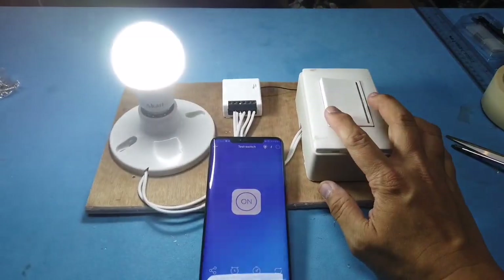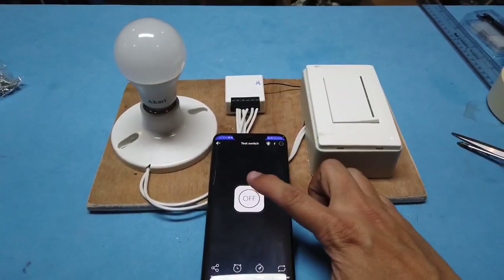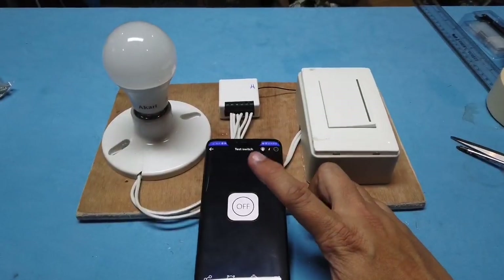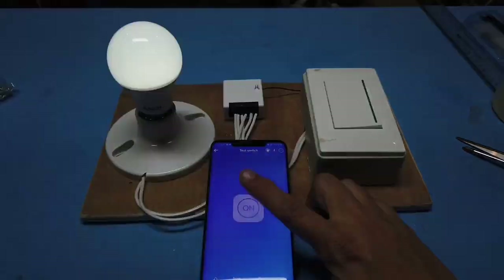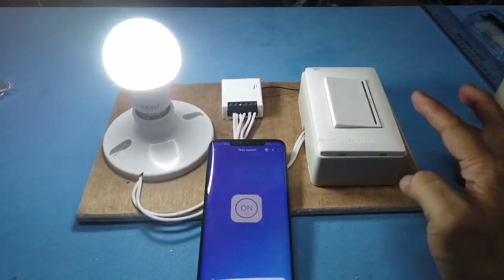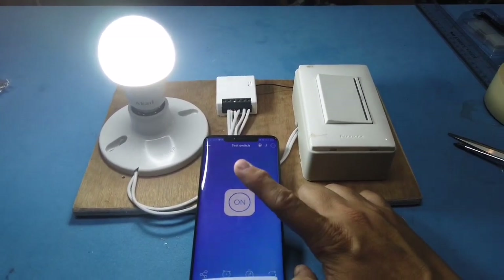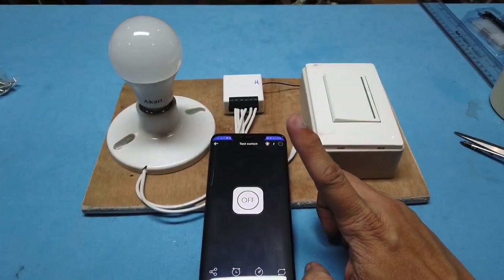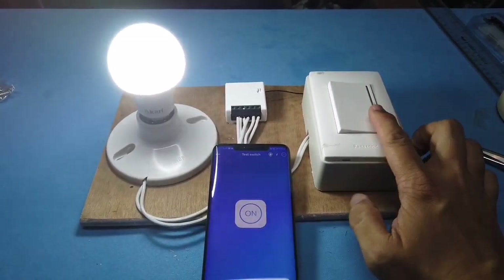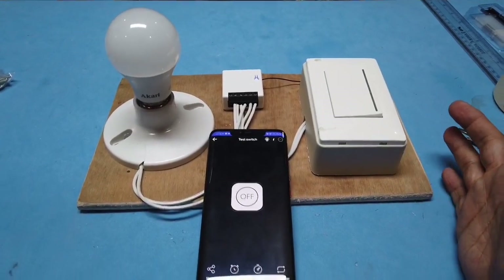This also acts as a two-way switch. I can turn on the lights by my phone, and then turn it off via the ordinary light switch. I can turn it on by my phone and then turn it off by the light switch.